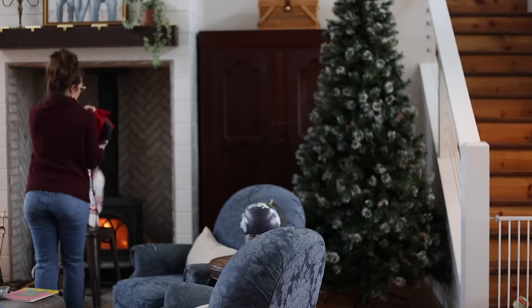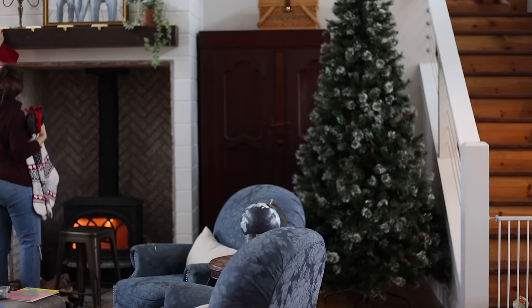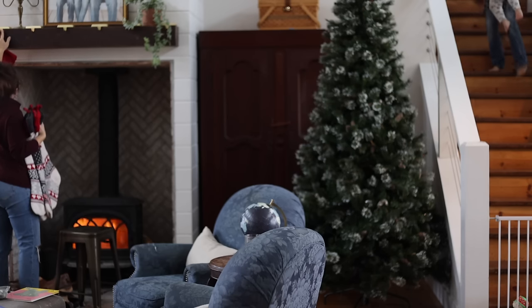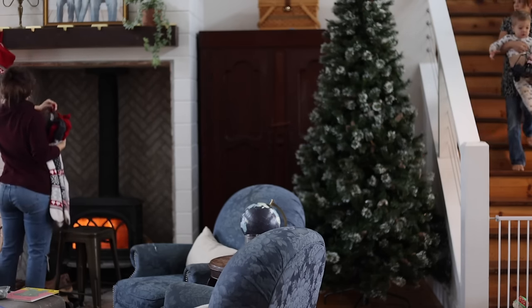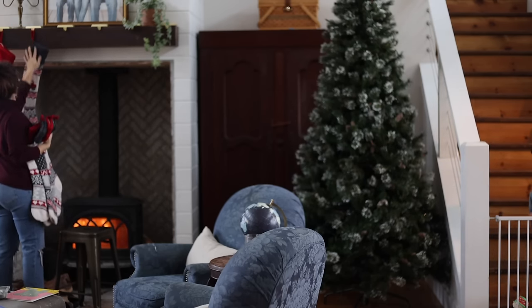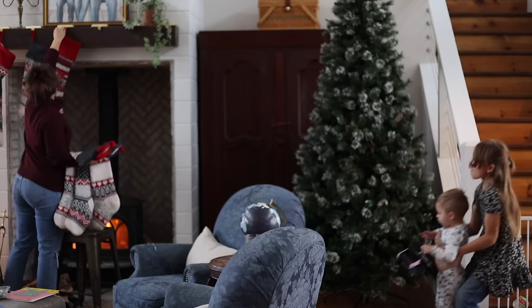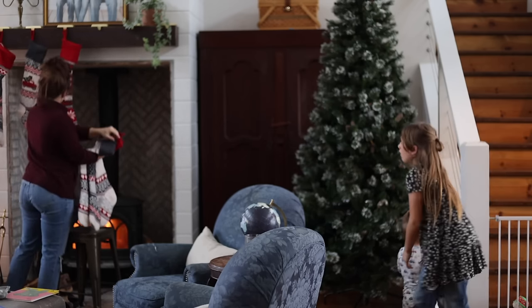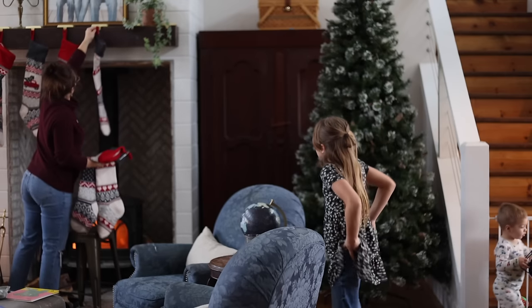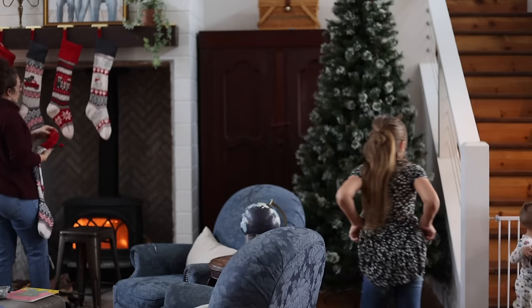We're going to move right along and start decorating for Christmas. Decorating for me isn't a checklist thing — it's more just that throughout December we start getting out the decorations. And yes, that is a fake tree. I live on a very large farm and I have a fake tree — it is what it is.